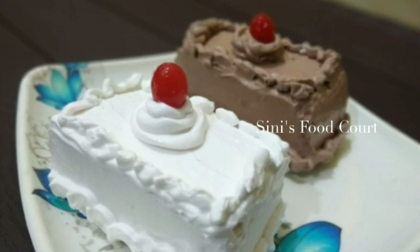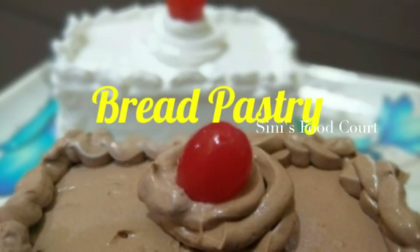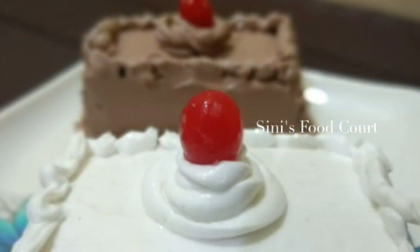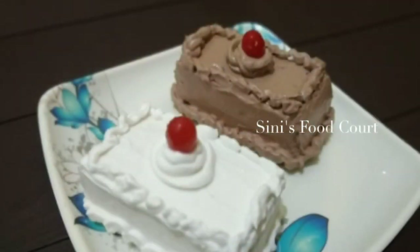Hi everyone, welcome to Siniswitkot. I am here to make a pastry recipe for a very healthy meal. I am ready to make a pastry recipe for this time, because it is not a baking dish. I am ready to make a pastry recipe for the bread.